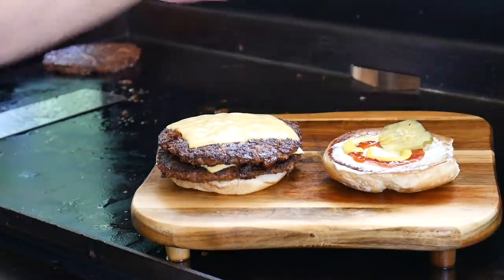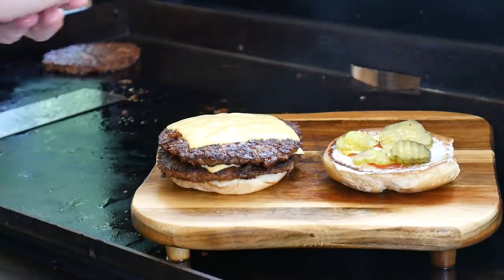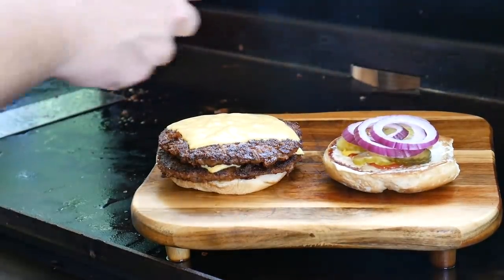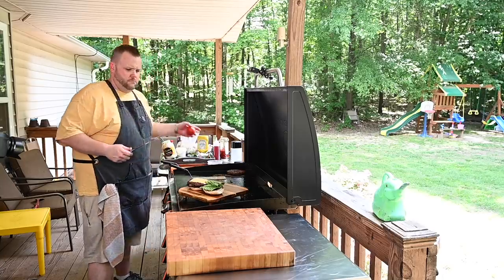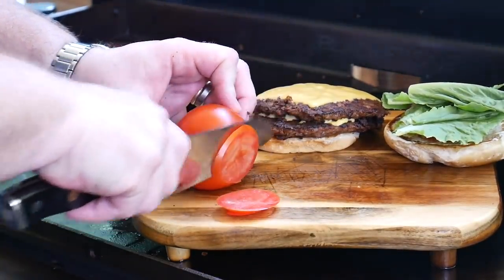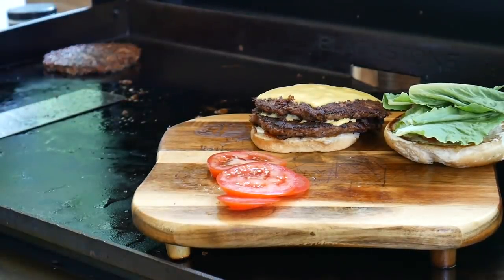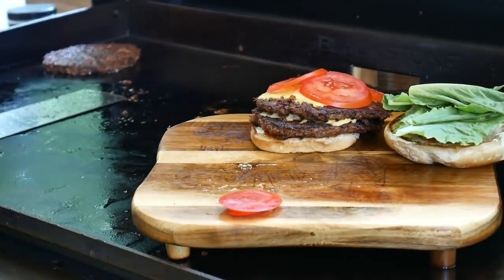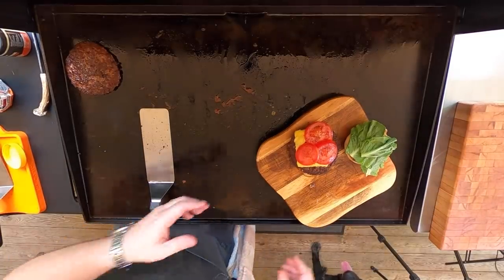We want to put some pickles on there — I love pickles. A little red onion — I love red onions. A little lettuce. And oh, my tomato — forgot about my tomato! A little thinly sliced tomato, want to wait till the last minute. Then I'm just going to take a little bit of Uncle Steve's and sprinkle it over that right there, just like that.